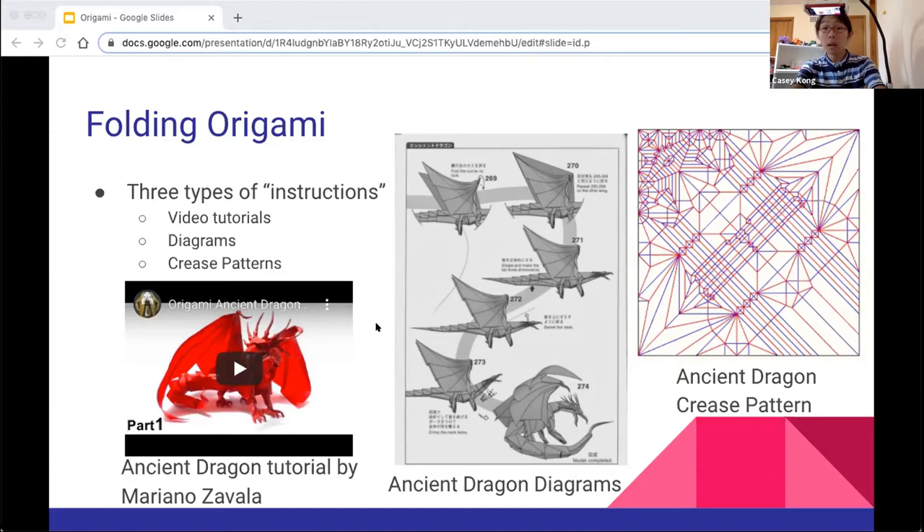Finally, we have the crease pattern. A crease pattern is basically just the pattern you'll get when you completely unfold a finished model — if you draw over all of the lines which you folded, that is the crease pattern. Experts will often use this. It is extremely hard to work with, but it's also one of the best tools for origami artists. A crease pattern is one page but gives you everything you need to fold the final model. This is mainly for experts and generally not your average origami artist.